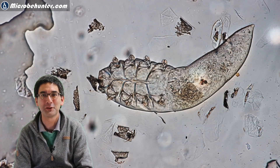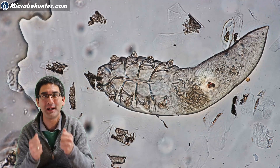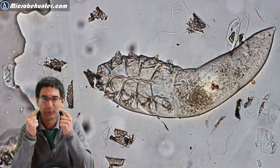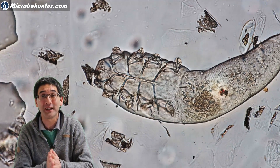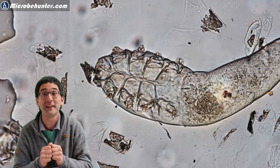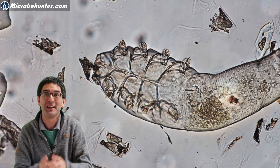Hi, hello and welcome. Microbe Hunter here. This little critter is a face mite which I extracted from my face, and today in this video I'm going to show you how you can also do that — how you can also hunt for these face mites on your forehead, on your nose, and also on your cheek.